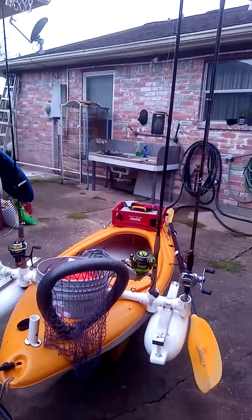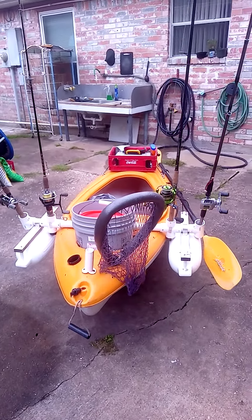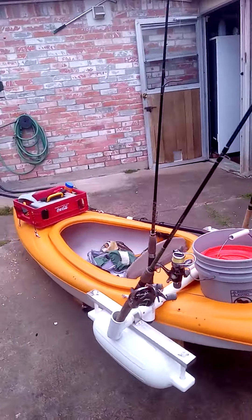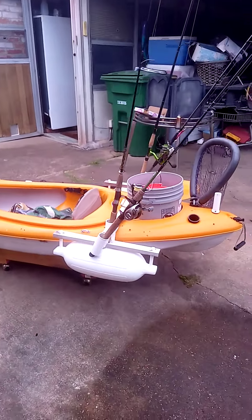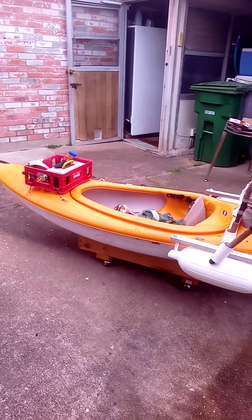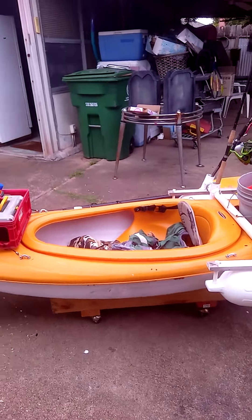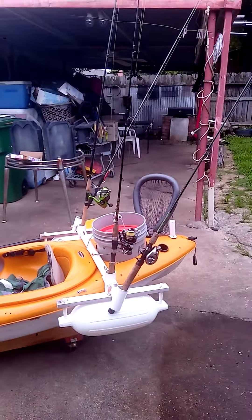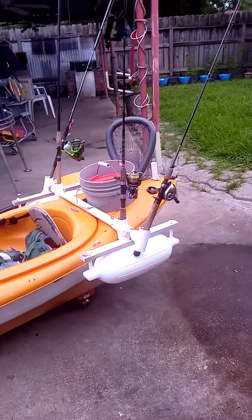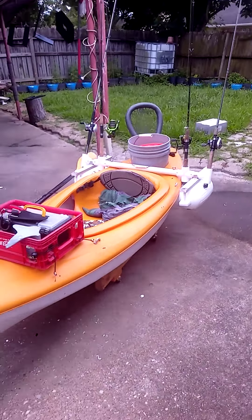I want to say whatever I can do over here, maybe you guys can do better than that. Anyway, this kind of kayak is cheap. This is the way to set up a cheap kayak — you don't have to spend a lot of money. If you have a couple thousand dollars to set up a kayak, we have nothing to say about that, but this kayak over here is really cheap.